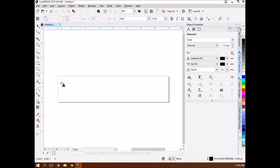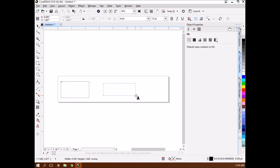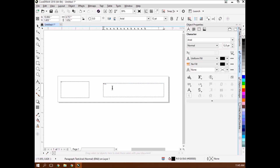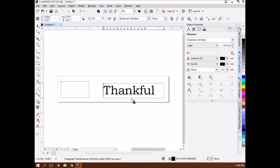I'm going to create two separate text boxes. This one's going to say 'B' and I'll create a second one that says 'Thankful.' With the text box highlighted, I highlight the words. Bookman Old Style is kind of like a font highlight, and I set the size to around 100 or 120. I'll make the box a little bigger to fit. It is olive wood, so I thought about using the peace branch of olive.